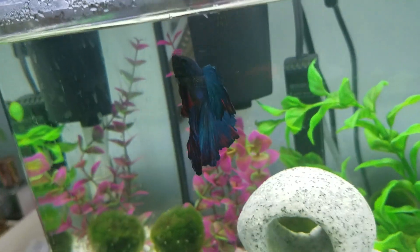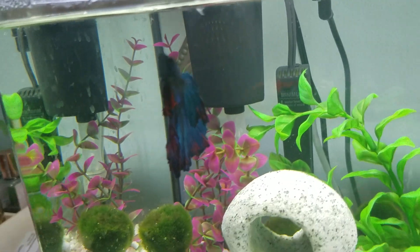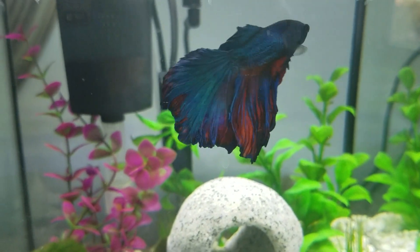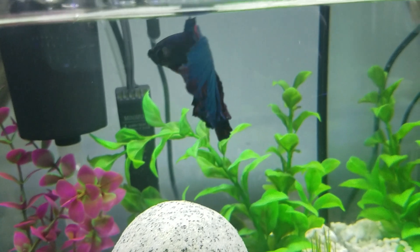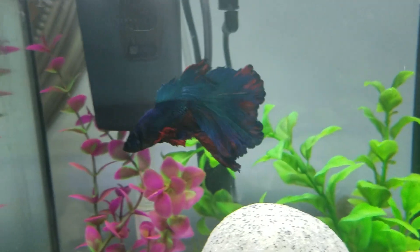So my betta's name is Squirt and he's a half-moon male. Oh, there he goes. As you can see he's had a little bit of damage to his fins with multiple bouts of fin rot in the past.